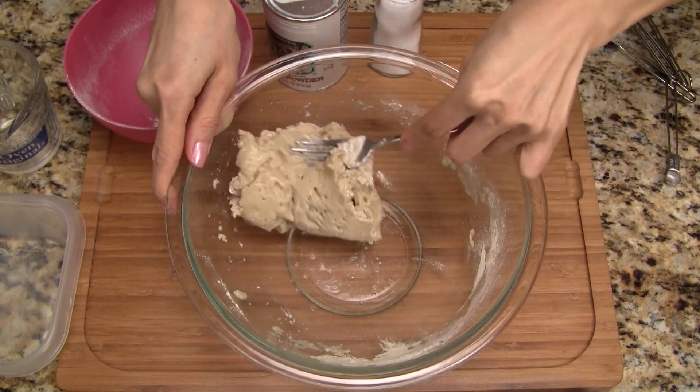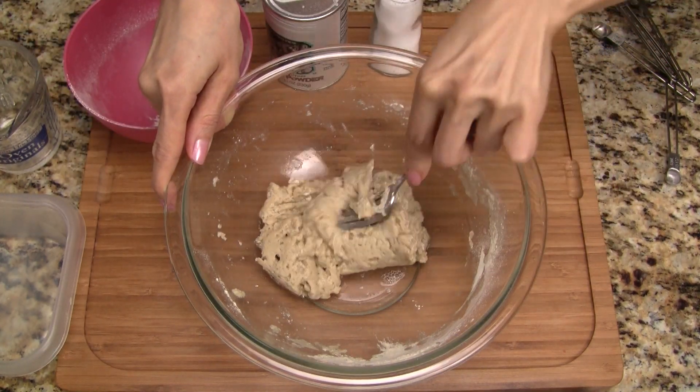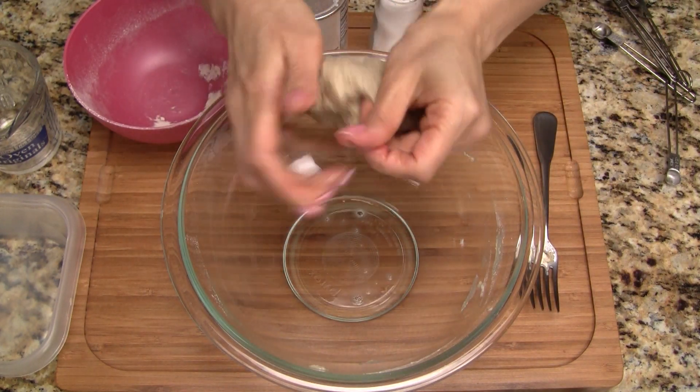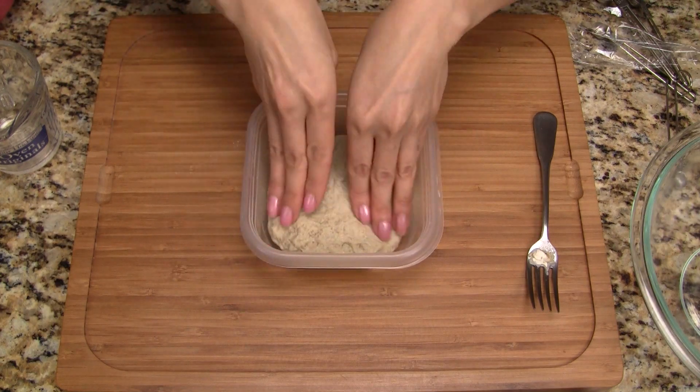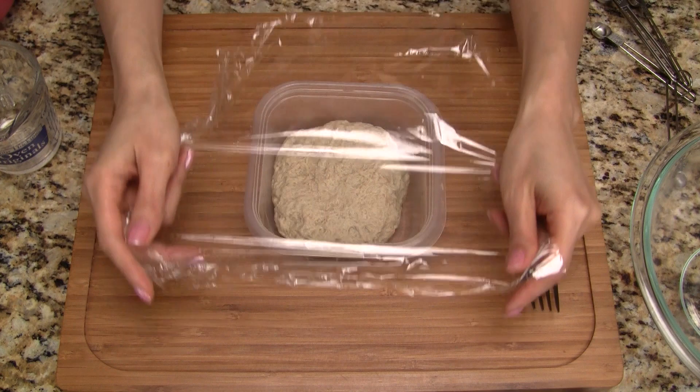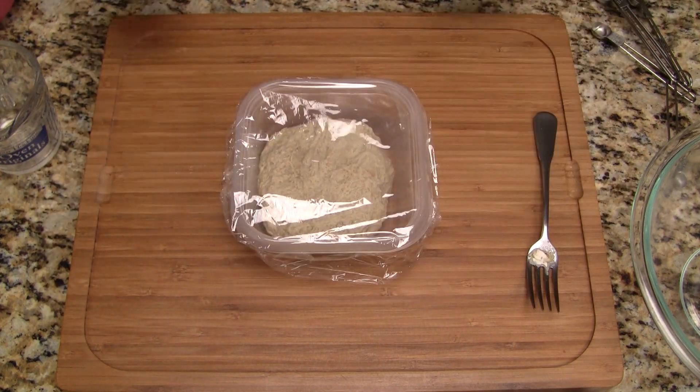Fold the dough onto itself a few times and work in the dry bits. Now we knead the dough just a few times, working in any remaining dry gluten. Place it in a small bowl or container and press down gently.